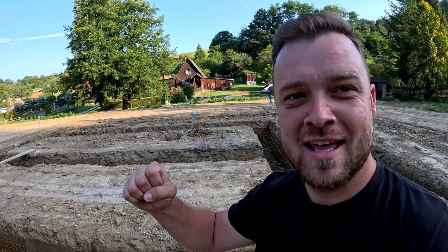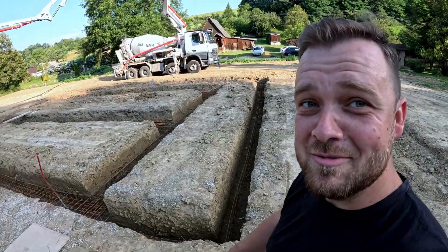We are here on the spot. It's the next morning, 6:30, and now we are just waiting for the pump with the concrete. Today it will happen — today we will have a foundation. Here we go.